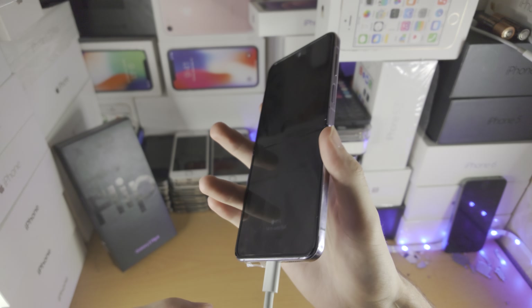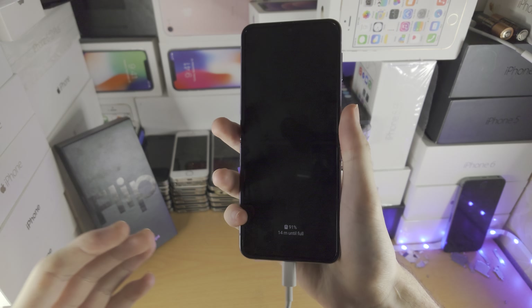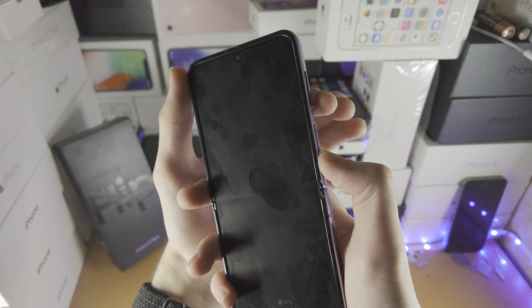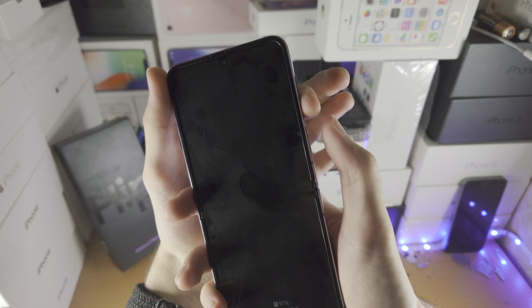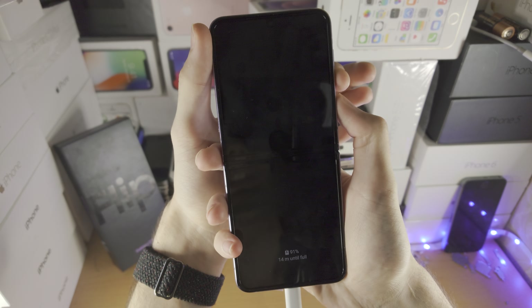If that sounds concerning or you didn't remember, that's okay because let's do this together. Hopefully you're watching on a device which isn't the Z Flip 4. I recommend you get your right thumb on the power button and then your left index finger on the volume down.